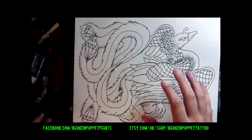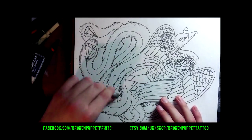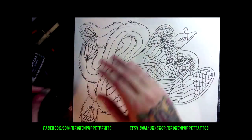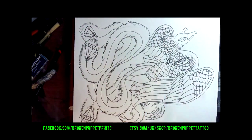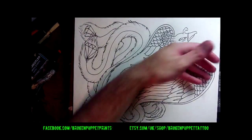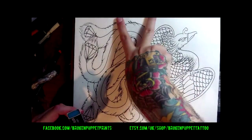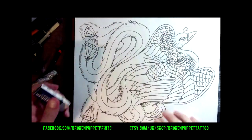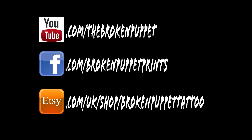So you can see that's the basic line work all done. I'll put the colouring into the next video. You'll see the link pop up here — just click on it and that'll take you straight to the colouring video. Hope you're liking it so far, and I'll see you for part two. Peace out.